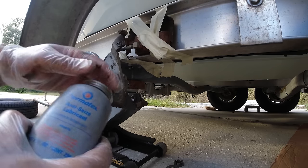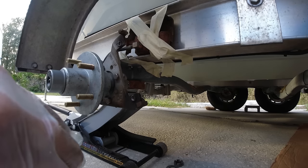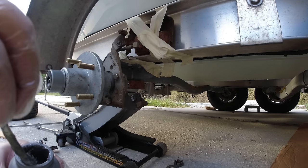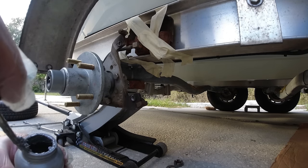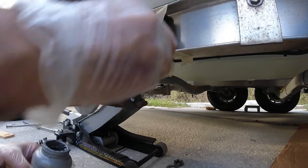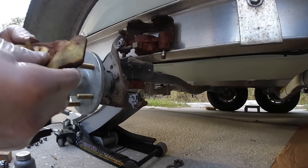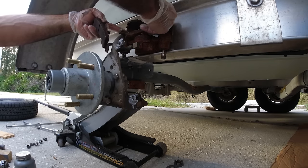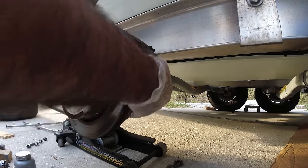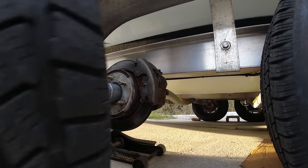I'd like to place some anti-seize lubricant right where these bolts go because it really helps you remove them later on. If you don't do that they get sealed shut with rust, so it's always good to put a little bit on. I did this about a year ago and it worked perfectly. Now I'm going to put the brake pads on. That's it — now I can put the rim back on.